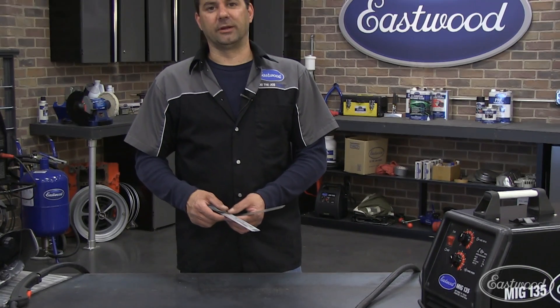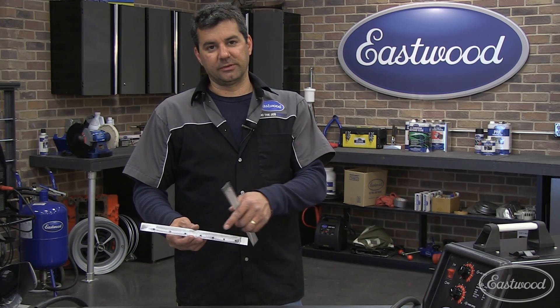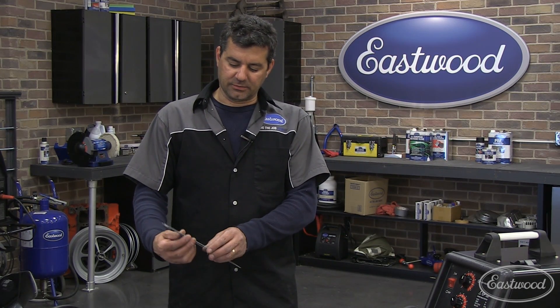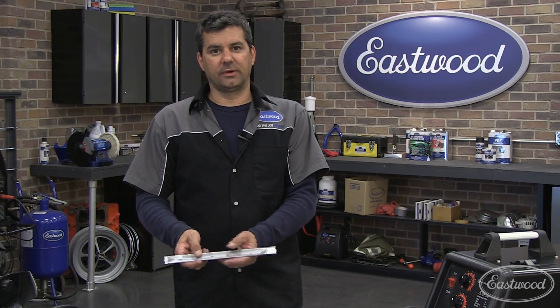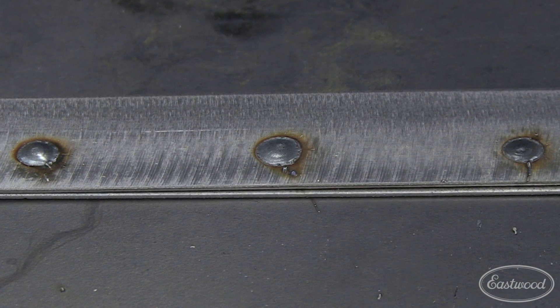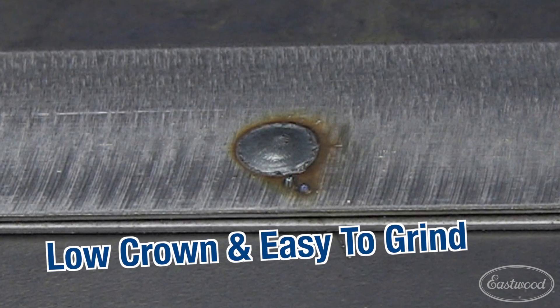The final weld type you're going to use for sheet metal is plug welding. What we have here is a piece of metal with some 3/16 holes that we drilled or punched into it. This is used for applications like trunk floors, rockers, and inner fenders — it allows you to take two pieces of metal together, join them, and weld right through that hole. Since we welded through our hole, our plug weld assured proper penetration and consistent spot welds. Very low crown, easy to grind.